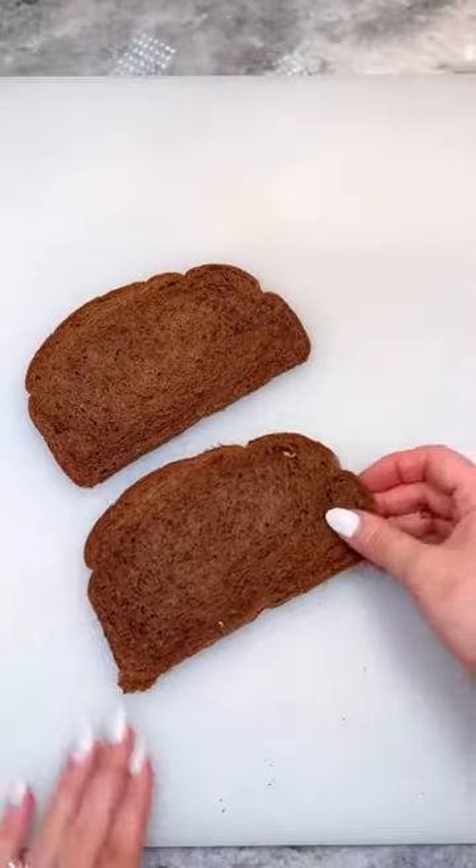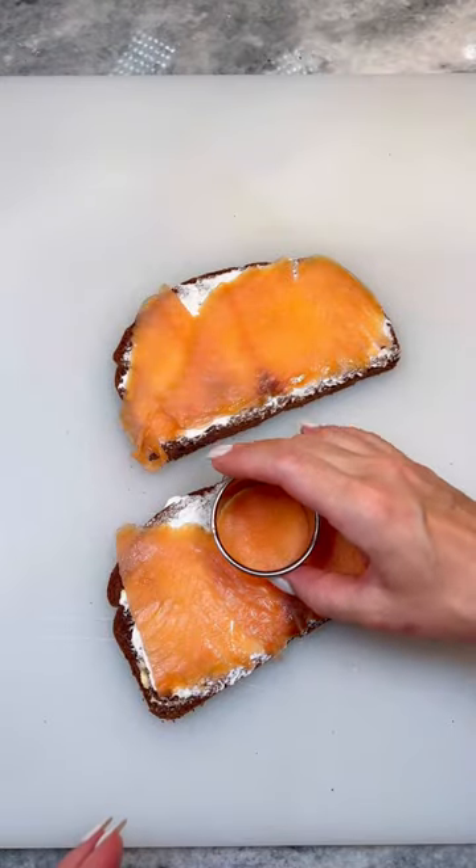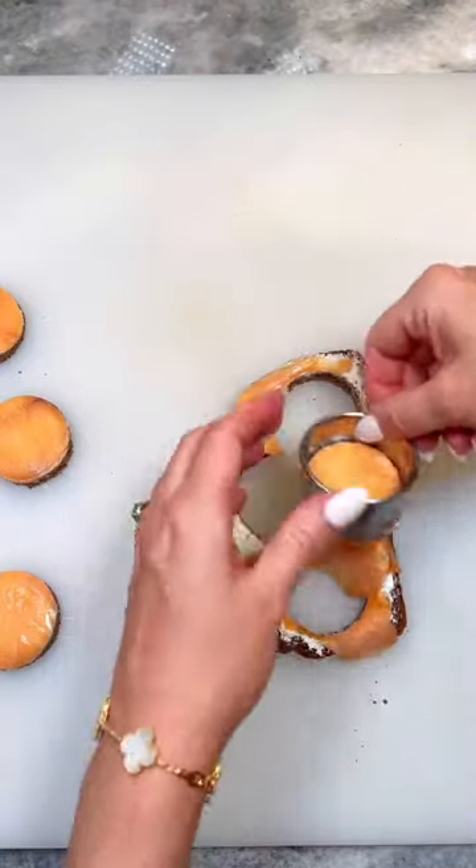Starting with rye bread, add one thin layer of room temperature butter, followed by a layer of room temperature cream cheese. Add one layer of smoked salmon, then punch out your sections using a round cutter, or simply cut into squares.